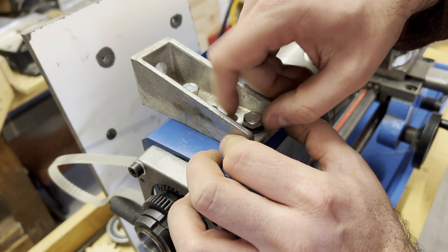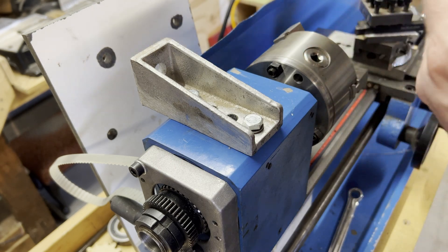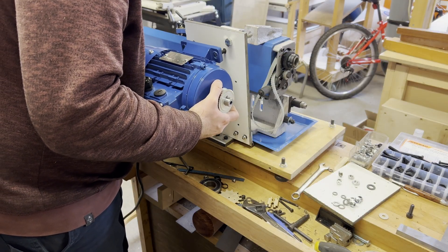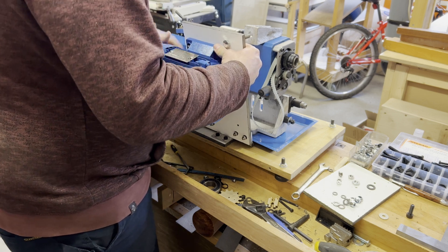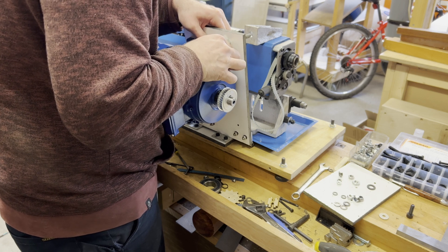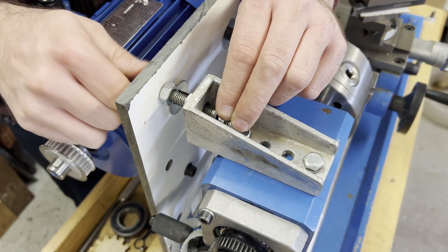I drilled and tapped the top of the headstock to accommodate this bracket — I actually repurposed it from an old car seat mount. As you saw earlier, there was hardly any vibration on the motor, so I had no concerns about how it would run on the plate. With the motor mounted, I could then attach the belt, adjust the tension, and get everything set correctly.